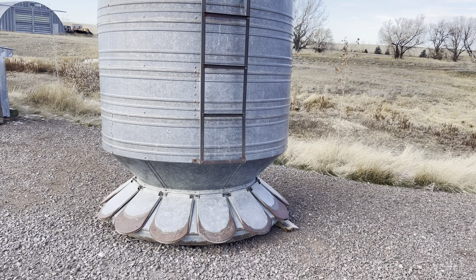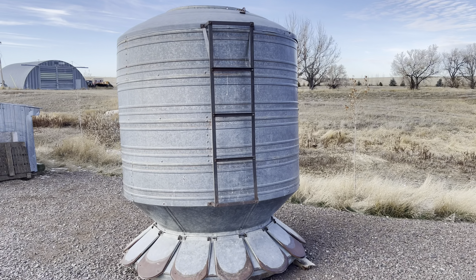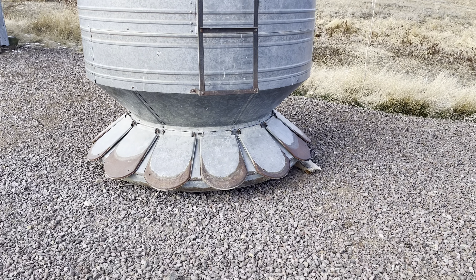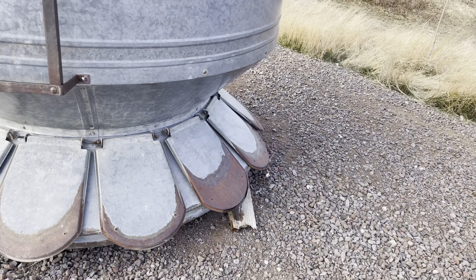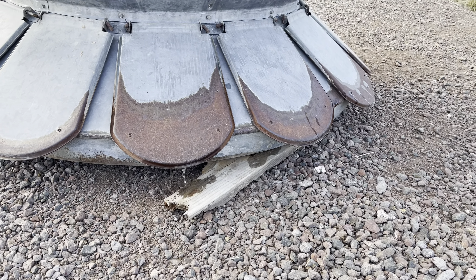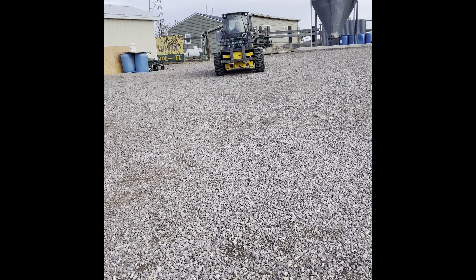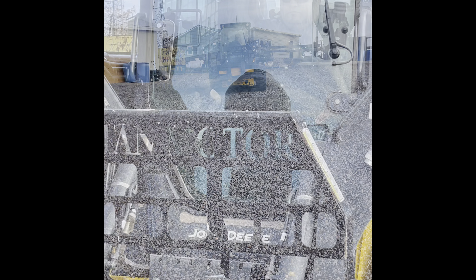Hey guys, in this video you're going to see us do a quick and dirty refresh of this new-to-us hog feeder. As you can see, the wood has outlived its usefulness, so we're going to replace some wood, give it a little bit of a spray job, and get it ready for the hog pen in the summer. Luckily for us, it came to us with no missing parts, so it should be quite easy.